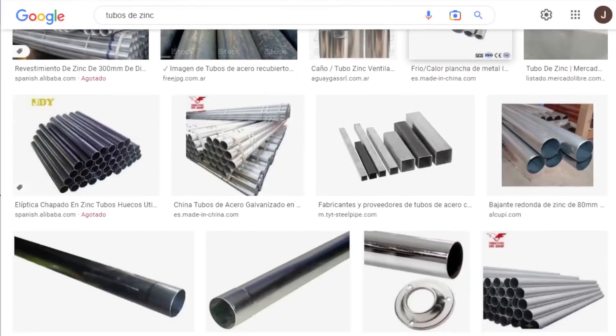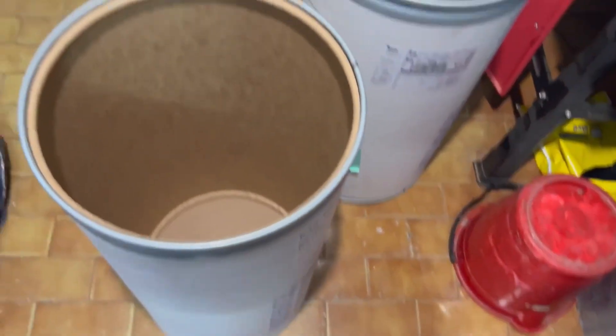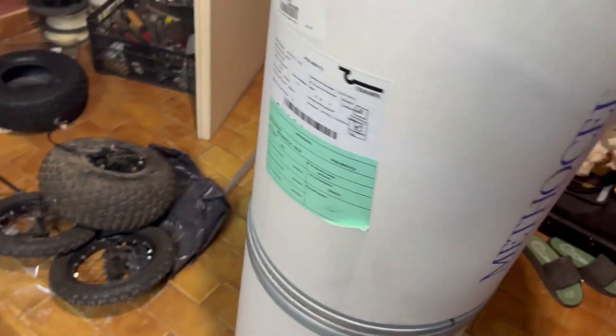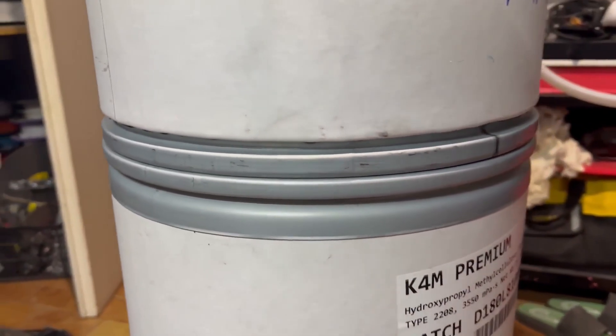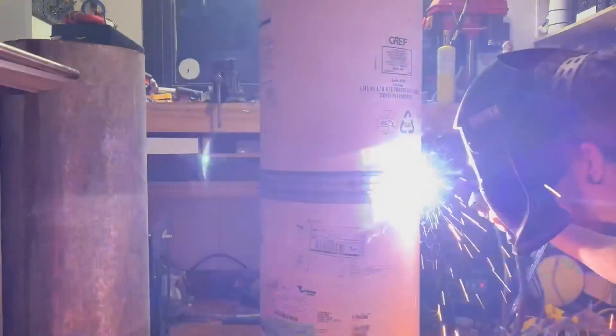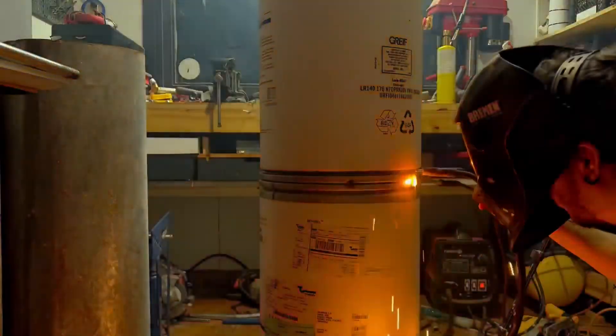First, I tried using wide zinc tubes, but they were very weak. So after searching a bit, I came across cardboard tubes — a super tough cardboard, also reinforced with steel rings. The diameter was pretty good, but the height was a bit short. So I decided to buy two and join them together. Since they have steel rings at the ends, it became super easy — I just put one on top of the other and welded them by joining the rings. I think these drums were for grains or something similar.